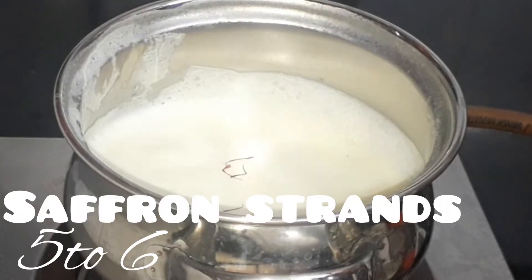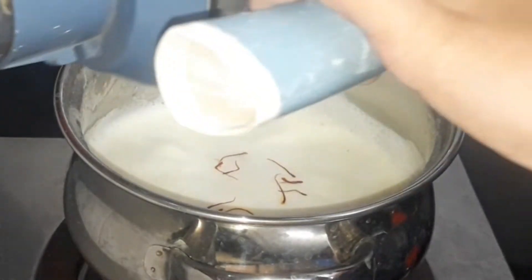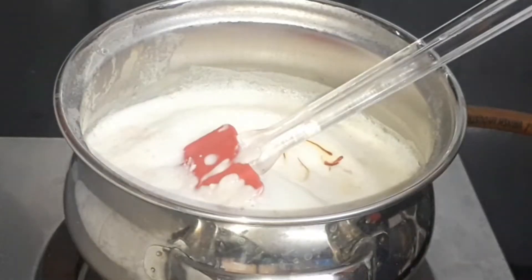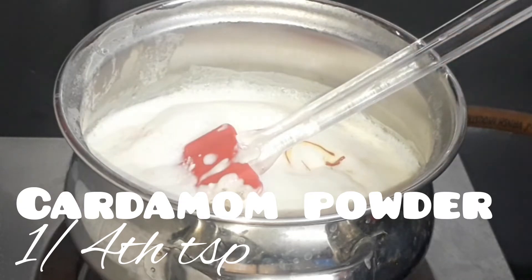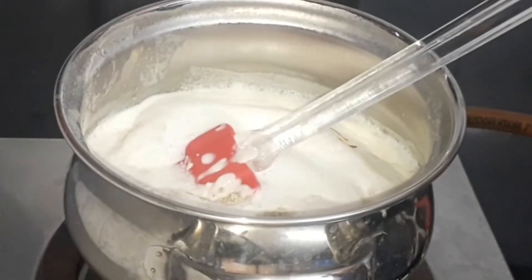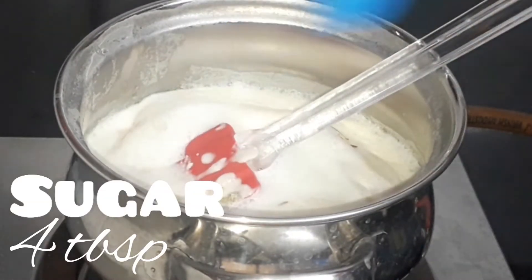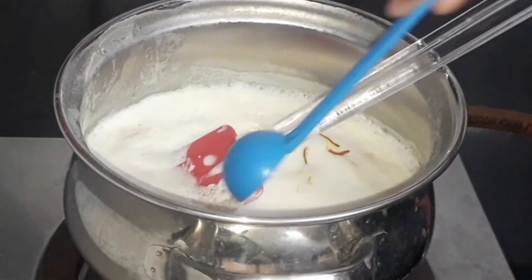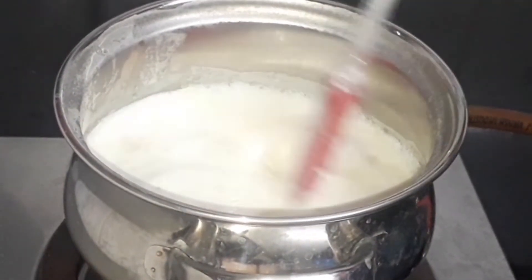Now add 5 to 6 saffron strands for the color. Add the blanched cashew nuts — it will help to thicken it. Now add a quarter teaspoon of cardamom powder and 4 tablespoons of sugar. You can increase or decrease it as per taste. Let's give it a good mix.